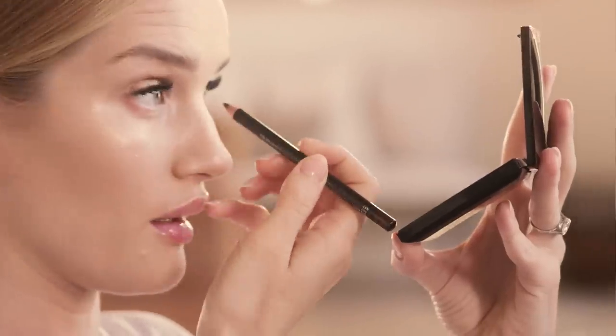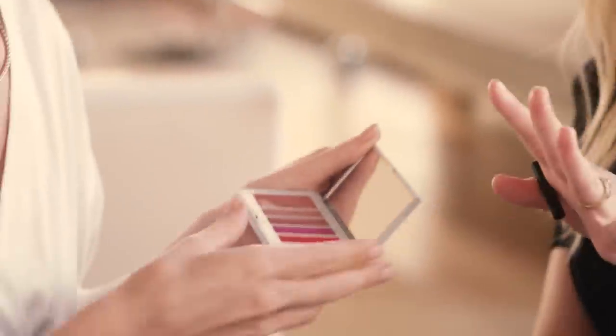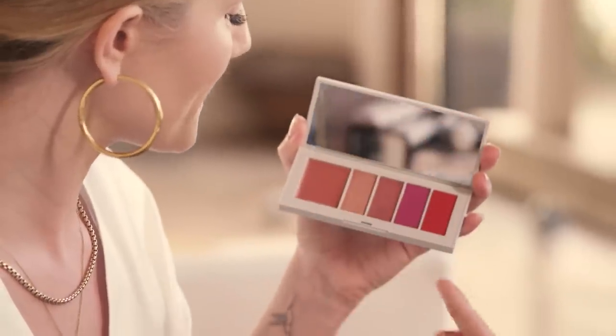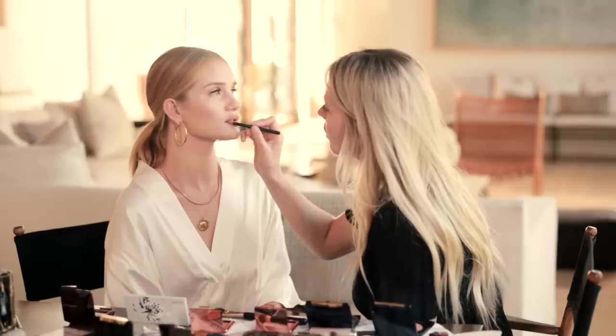That kind of myth of only taking your eyeliner halfway across the eye — well there's days for that too. I like it when you bring it all the way and flick it out; that gives you more of a feline eye. I'm always more on the matte side when it comes to a lip, or a hydrated glossy lip — but when it's lipstick I prefer matte. These textures are incredible, look at that. I like to pat it in first. This color is gorgeous — it's a perfect color for you.